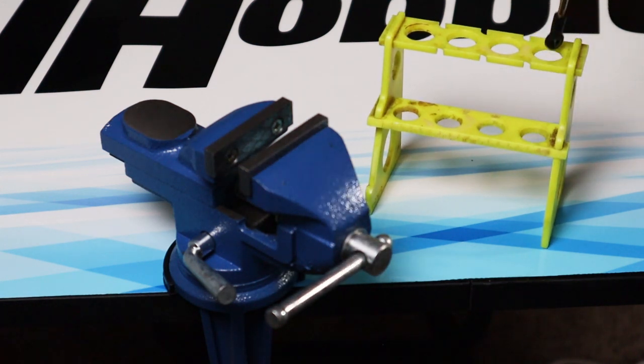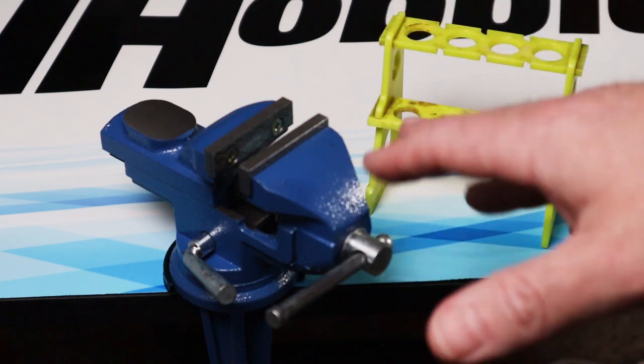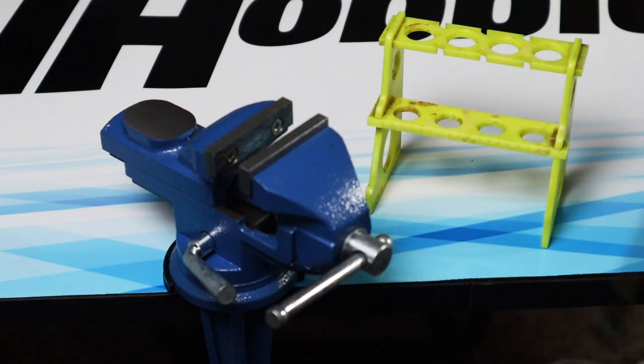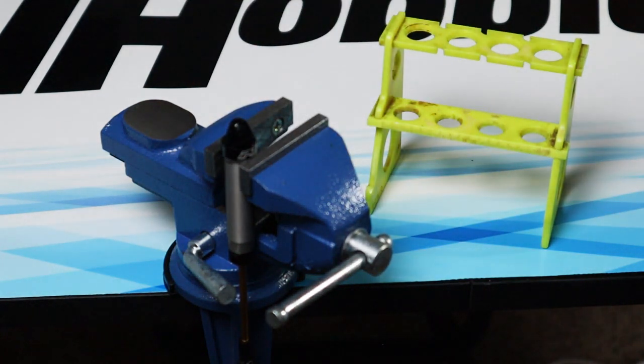If you don't want to buy a shock stand or you don't have one, you could also use a vise. When I have my vise on my workbench I open it up just enough so that the jaws can support the shock body when you put it in. That's a perfectly fine shock stand — I do it all the time especially at my shop and it works perfectly.